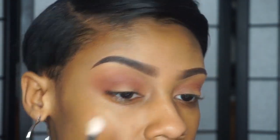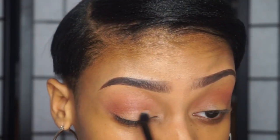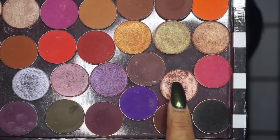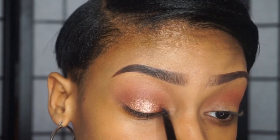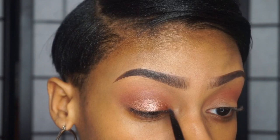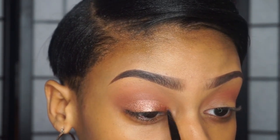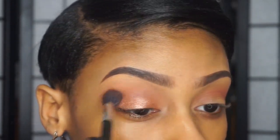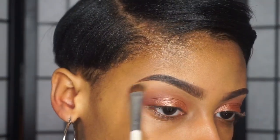Now I'm just taking a clean blending brush to blend out any harsh lines. Then I'm going to go in with my NYX glitter primer and apply that all over my lid to prep for the shimmery color we're going to apply. We're going to use this prismatic shadow from NYX called Rose Dust and I'm going to apply this all over my lid with the flat synthetic brush. I'll go back with the same brush to make sure everything is well blended, then take these two matte highlight shades and put that on my brow bone.